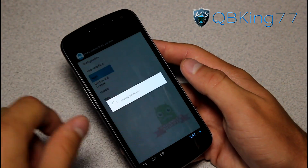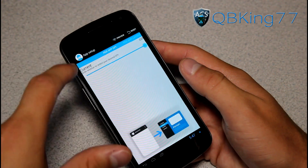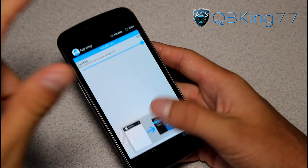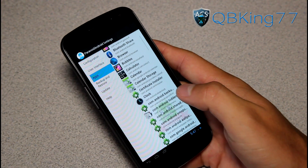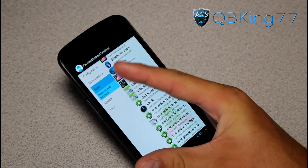Going back into those Paranoid Android settings, you can actually customize certain things under user interface — set certain defaults: status bar, system default, user default, framework res. Be careful with all that. There are preset configurations that I would recommend just messing with as opposed to going in-depth, unless you know what you're doing. Under applications, it gives you a list and you can change the per-app DPI, so if certain applications are causing you problems you can mess with that. There's also backup and restore, and you can update the ROM as well.